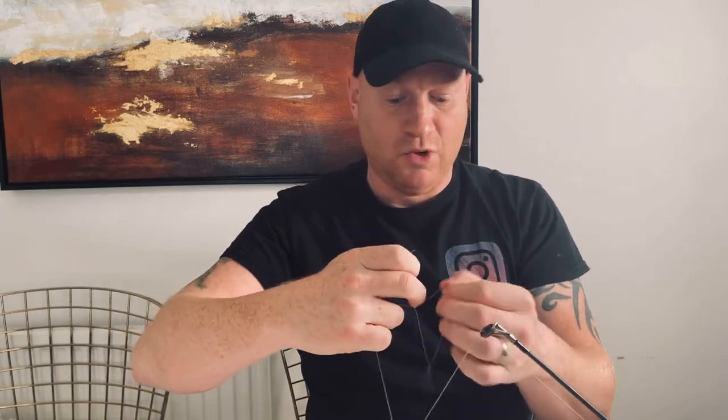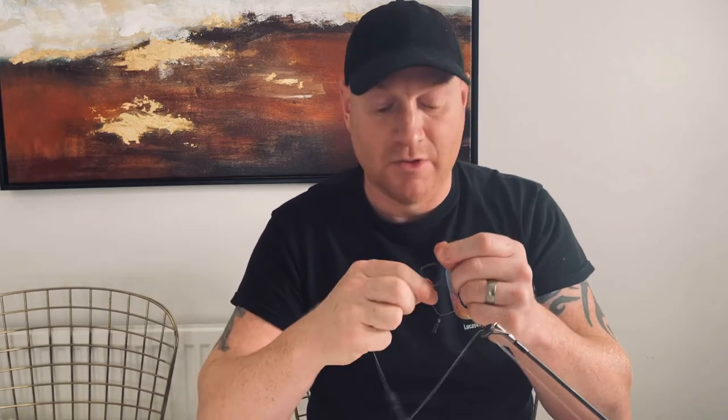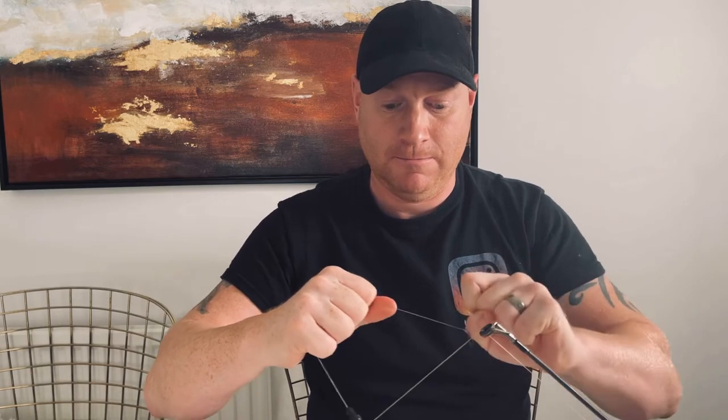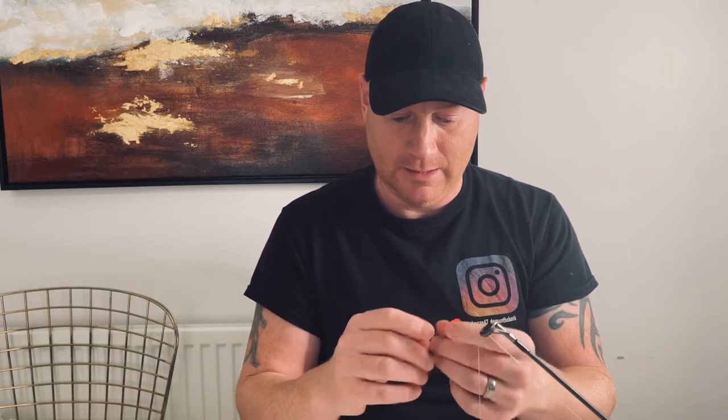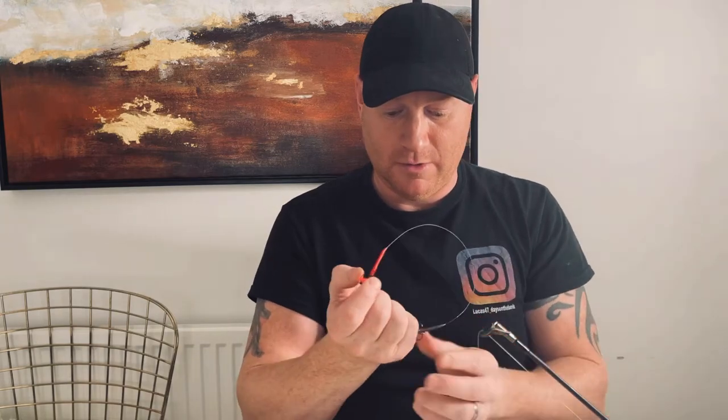Depending on which knot you use, I use a simple five-twist knot — five turns and straight back through. Sometimes I'll wet the line; depending on the braid, that knot is quite secure. After this, the next thing I do is add my trebles. I did say I'm using size 2 hooks.